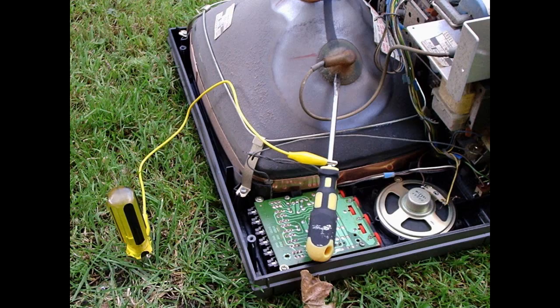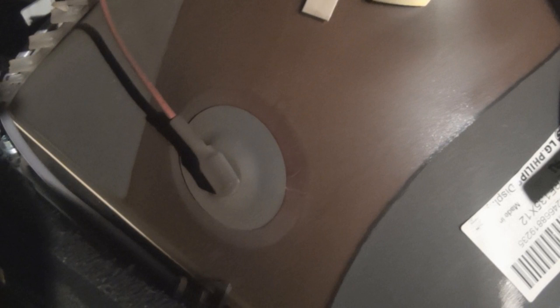See that suction cup looking object connected to the cone shaped thing? That is your target. It is the positive inlet to the CRT. Now just simply push the flat head of the screwdriver underneath the suction cup and pop it off. You may or may not hear a popping sound when you do this — it's just the capacitor discharging.